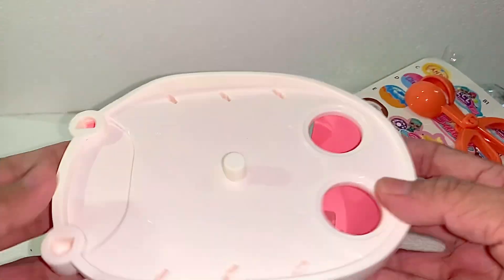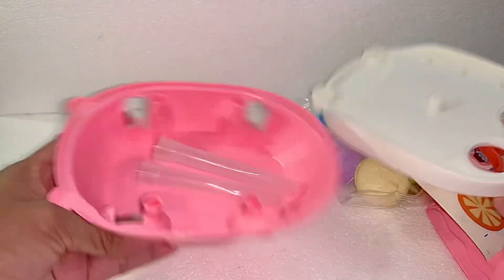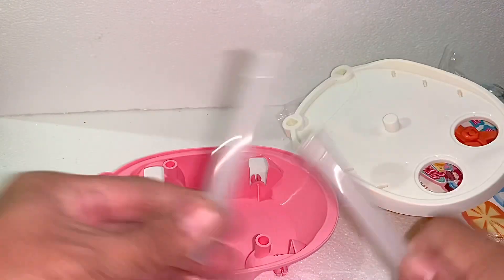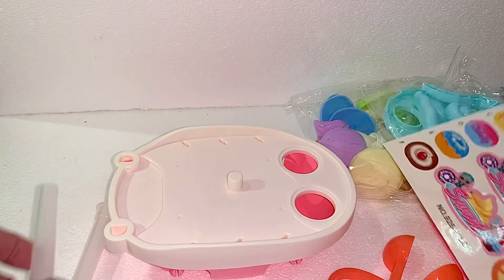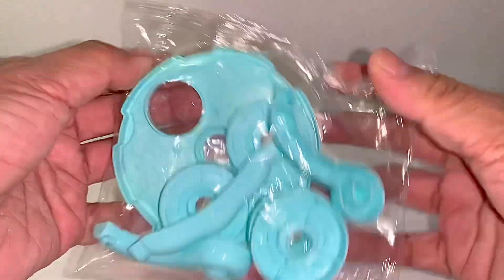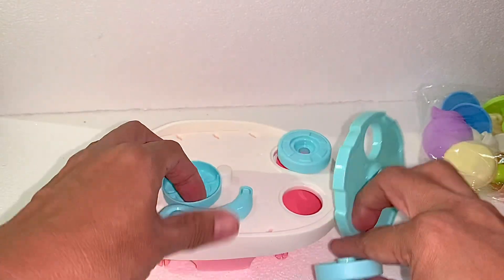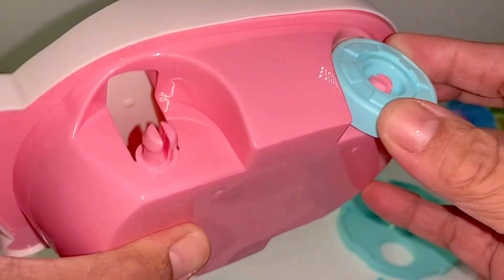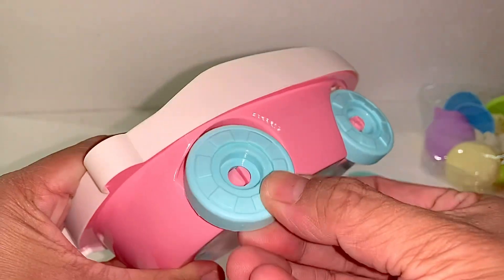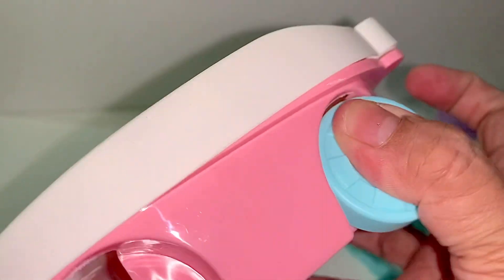I'm going to put it in a little bit. I'm going to use a knife. Let's go.